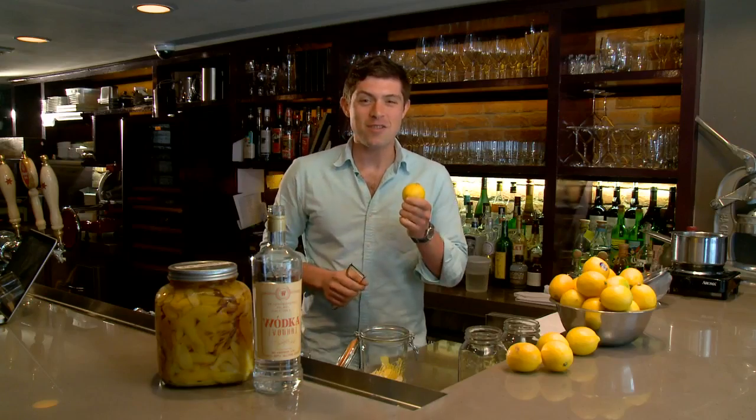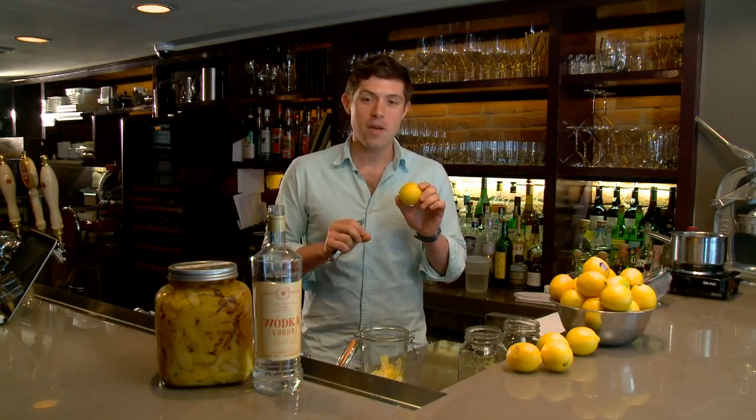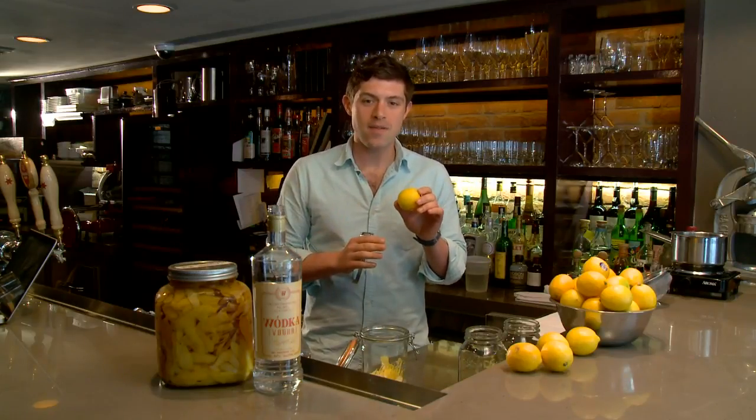For our homemade limoncello, we really like to use Meyer lemons because they're really light and floral and aromatic. But if you can't find them, you can definitely use your regular old lemons. What I like to do is soak the lemons in water with just a little bit of white vinegar. This will remove any of the waxy film from the outside and any dirt or impurities.